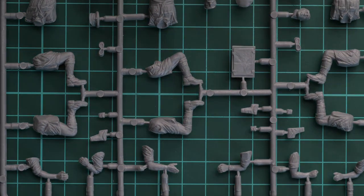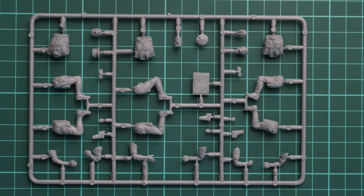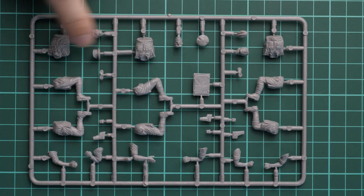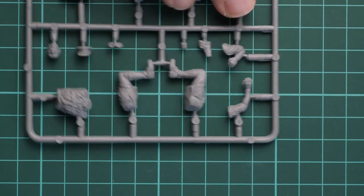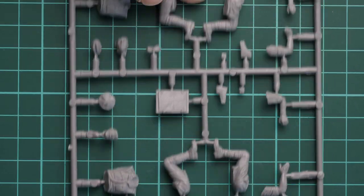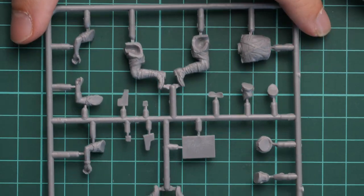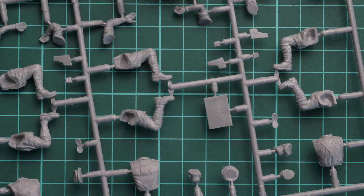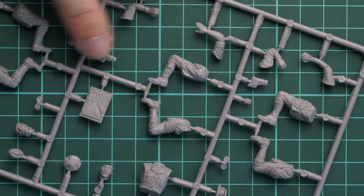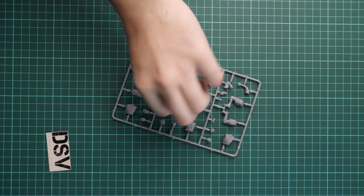Moving on to the figure parts — they come on a separate plastic frame. The parts division is typical for 1/35 scale: separate legs, separate torso, separate head, and separate hands. All poses are predefined so you won't be able to change them. Flipping over the sprue, there are no guiding elements, so be careful when joining the parts together. Overall the parts look quite good — even the smallest ones have no flash or visible molding damage.